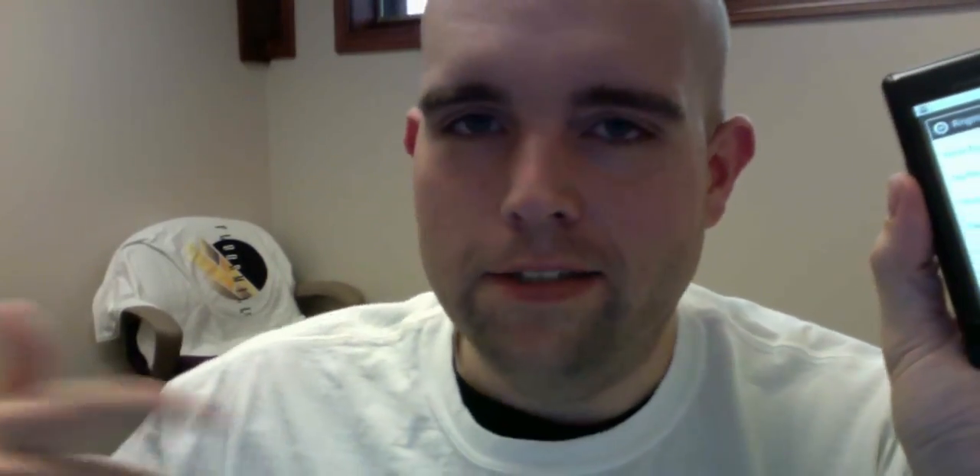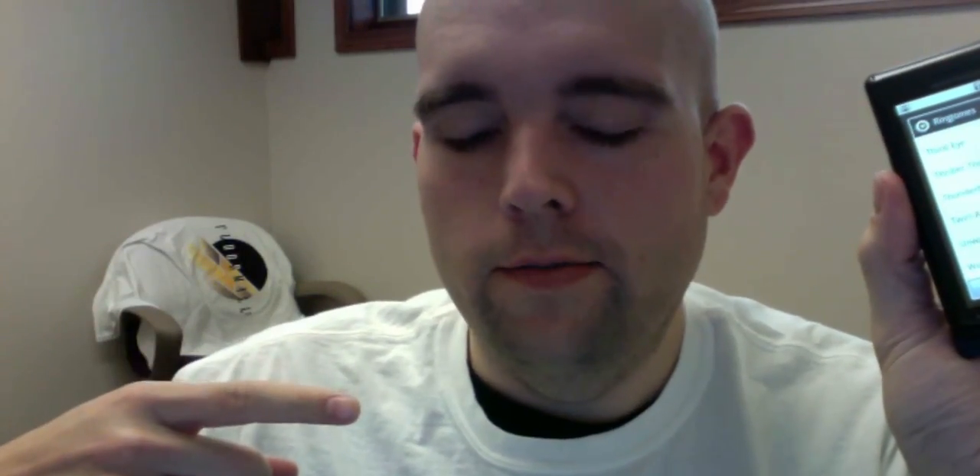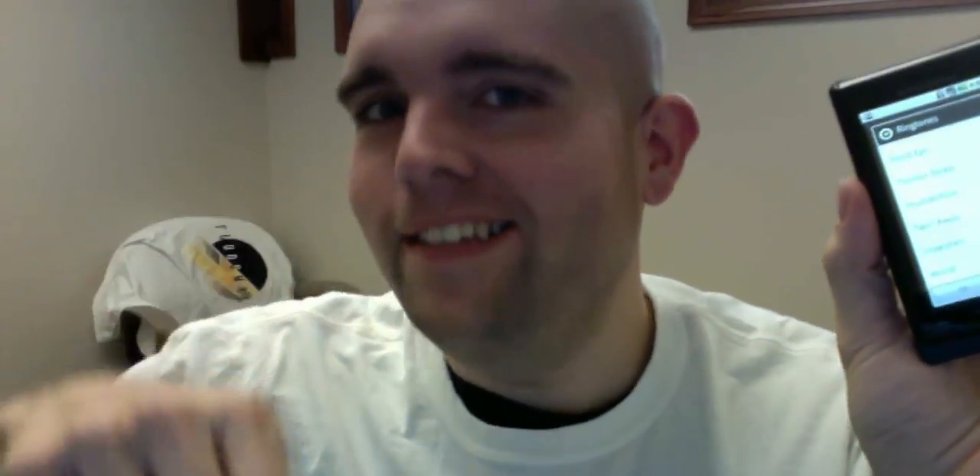All right, see ya. But actually, this is my favorite part coming up here. Ready? You just feel the rain on your skin.